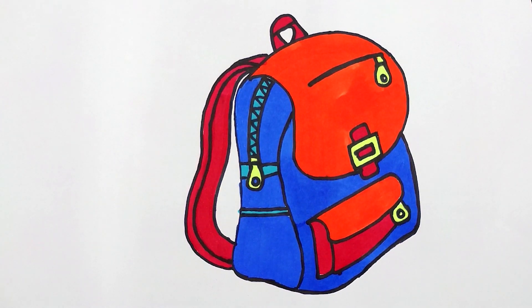Now this school bag looks beautiful and colourful. See you in the next video.